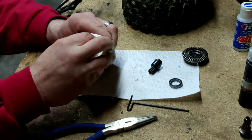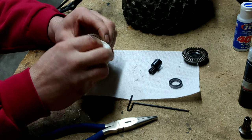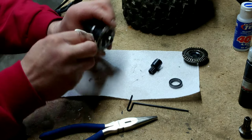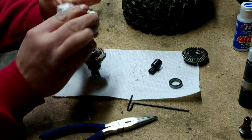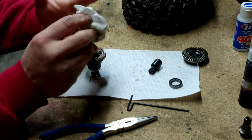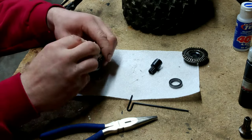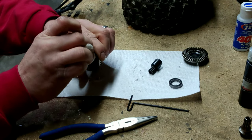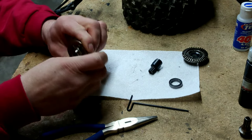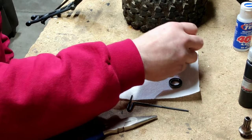I think mostly it's that I induce the issue. I usually seem to run into the problem when I go from dirt to a hard surface — like blacktop or concrete. Something just doesn't seem to hold up.